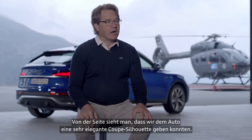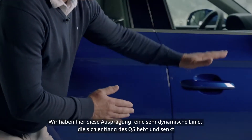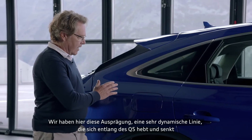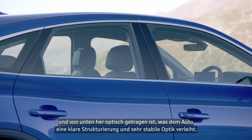On the side of the car, we managed to give a very sleek coupe silhouette. We have this moulding, this dynamic line that is moving up and down on the Q5. And it's supported from the bottom to have a very clear structure and very stable optical structure.